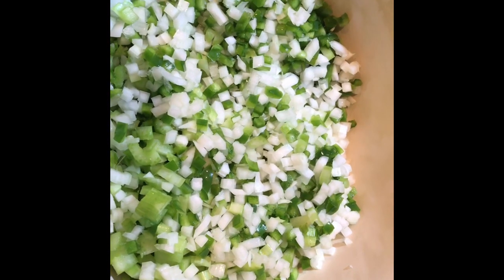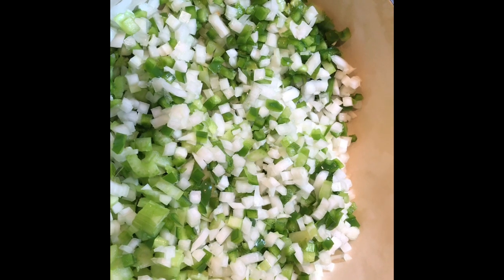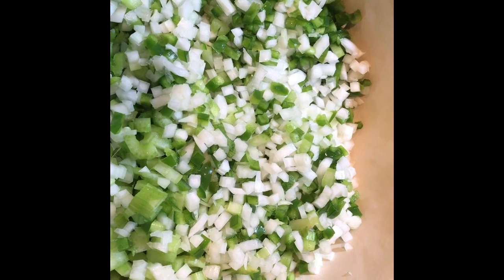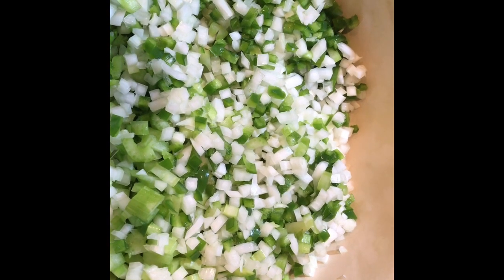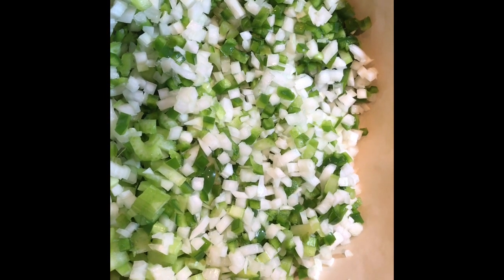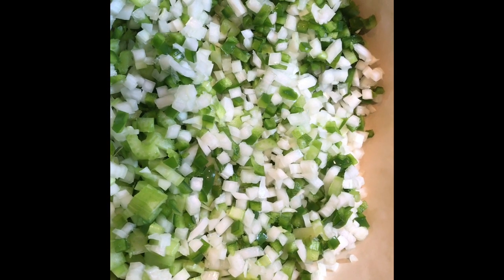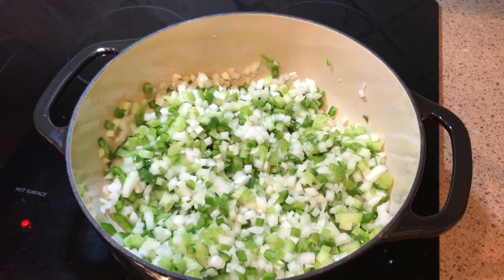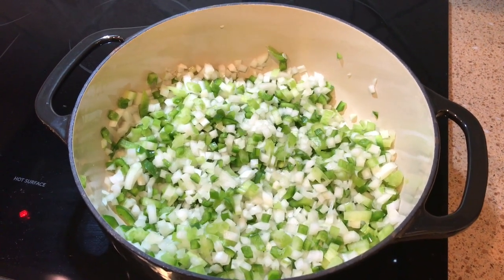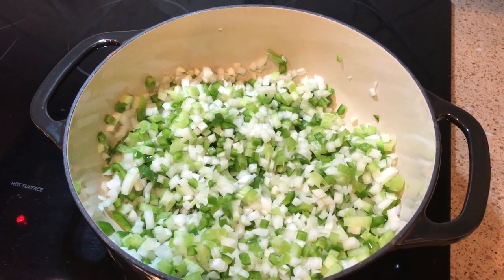Step one is to prepare what's called the Trinity, which is celery, green pepper, and onion. I've diced them already and thrown them into a Dutch oven, and we are going to brown them up over a medium-high heat. We're slowly getting the Trinity vegetables to start to brown, and we're waiting for the onions to get translucent.